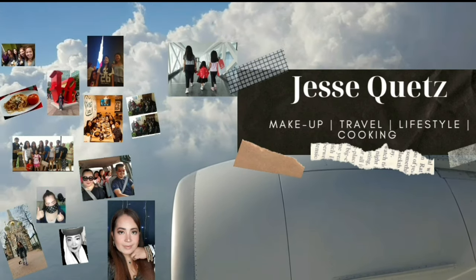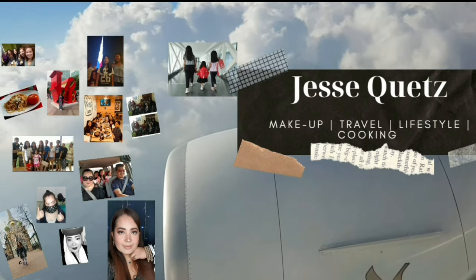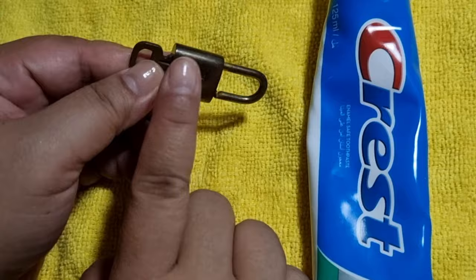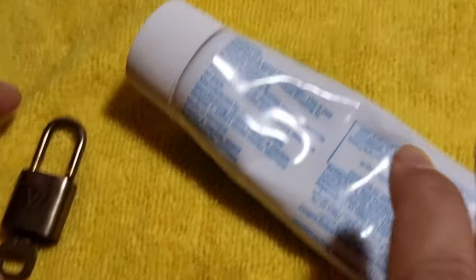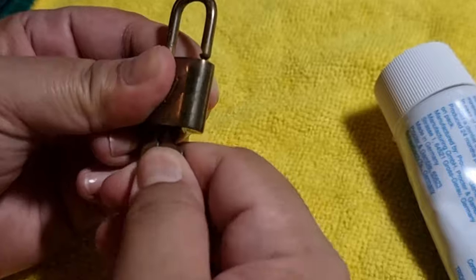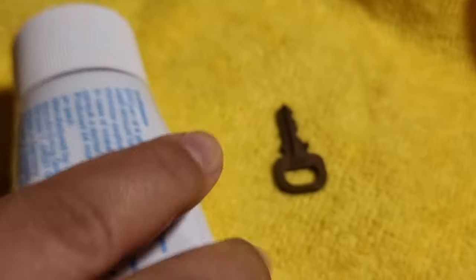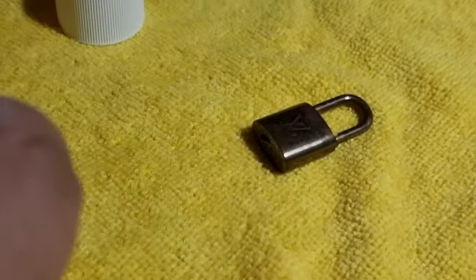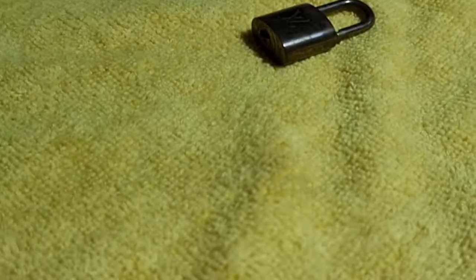This is Jessie Ketz, welcome to my channel. This is just a short video — we will try to remove the tarnish, or how to make this squeaky clean. This is my LV lock and key, it's a vintage one. I've seen lots of videos that toothpaste can be used to clean and make it new again. I don't have a plain toothpaste, but this is a flavored one with rainbow color. Let's see if it will work — good luck to me!